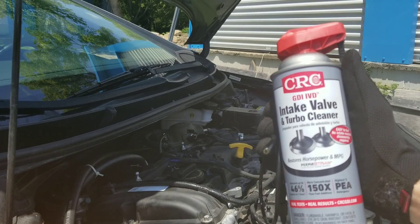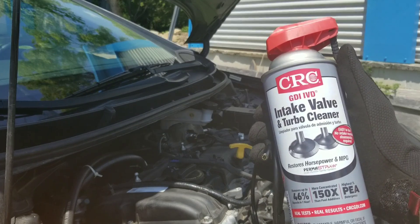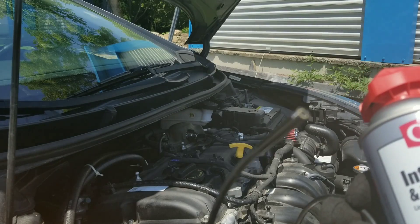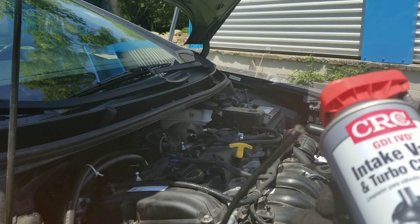Hey guys, Nate here with Nate's Interactive Auto. As you can see, we're going to use some intake valve and turbo cleaner with boroscope results. So I'm going to just jump right into this.